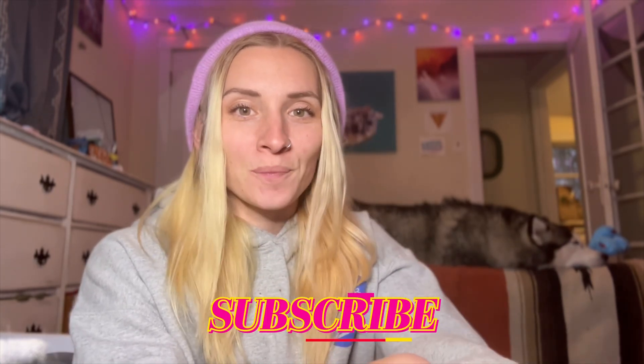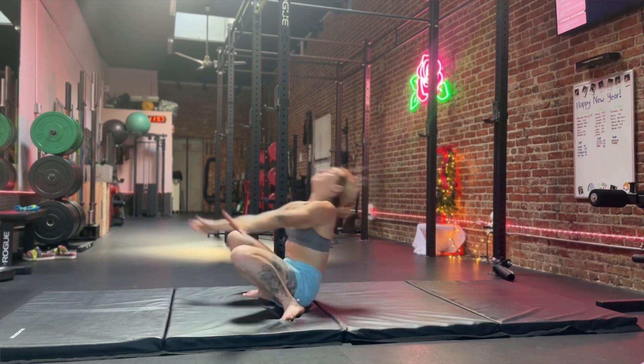So if learning how to become a superhero sounds fun to you and you want to come on that journey with me, please hit the subscribe button below. Today I am going to be showing you the kip up. This is how to get from the floor — let's say you got hit and you're on the floor and you need to get up really fast and you need to make it look really stylish and really cool. You're going to do a kip up.